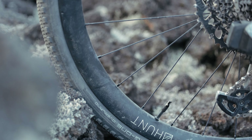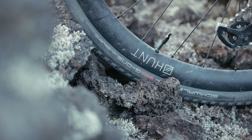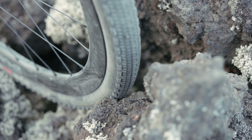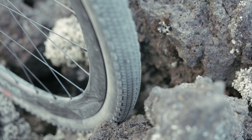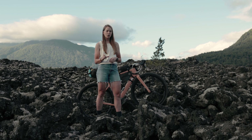For wheels, I am riding my trusty Hunt 35 Carbon X-Wides. And for the tires, I've got a new Schwalbe tire called the Overland in 40C. It has a little bit more tread, but I figured it would be good for some of the deeper gravel sections that I've heard are pretty technical.